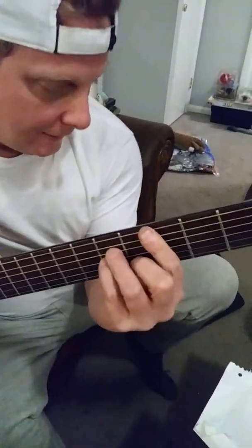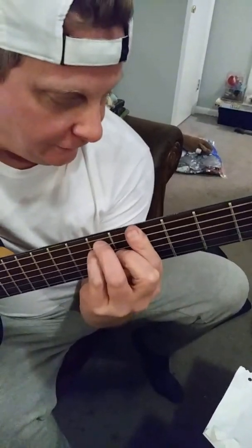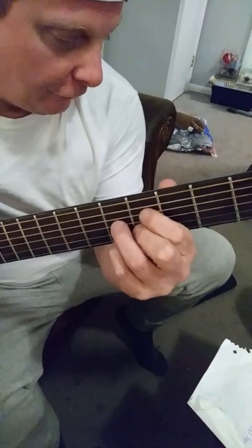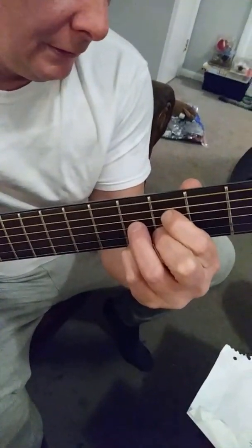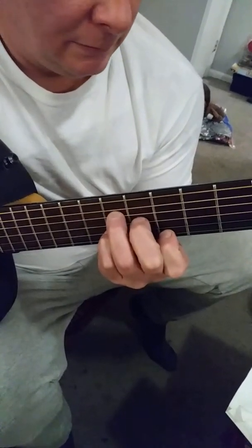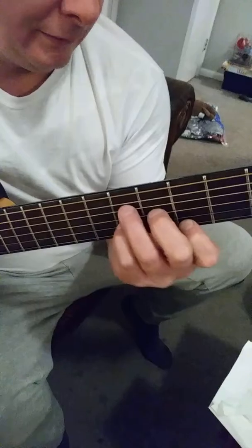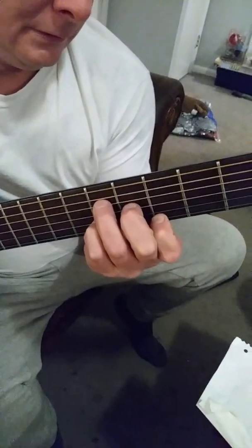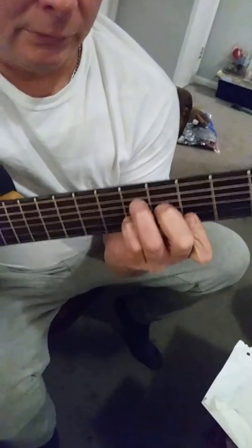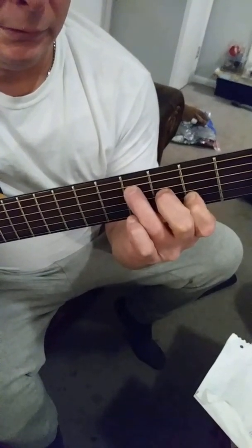Then it's a C minor, G, G sharp — what's this one — F sharp diminished seven, and then B flat six. Then you slide it down to A six, to A flat six, and then it's A flat minor six. So do that again.